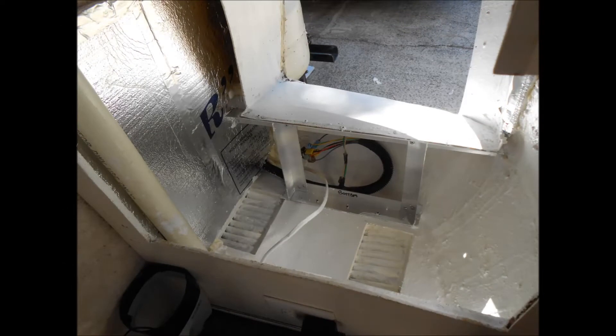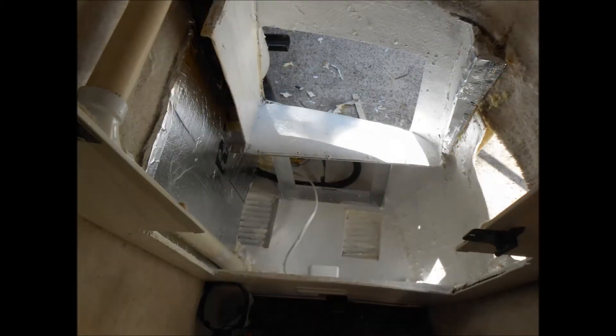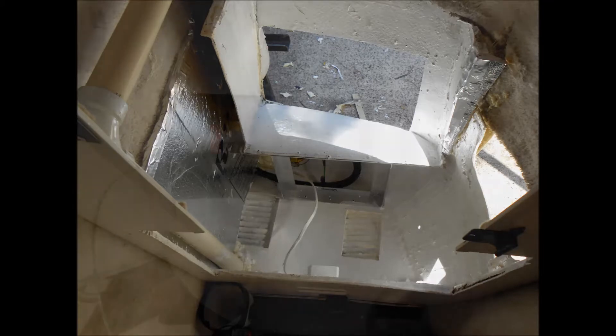Here's a picture of the cabinet that the AC unit was located in, with the carpeting removed and painted white. I've also added some insulation to one of the walls and built a support for the air conditioner out of aluminum.